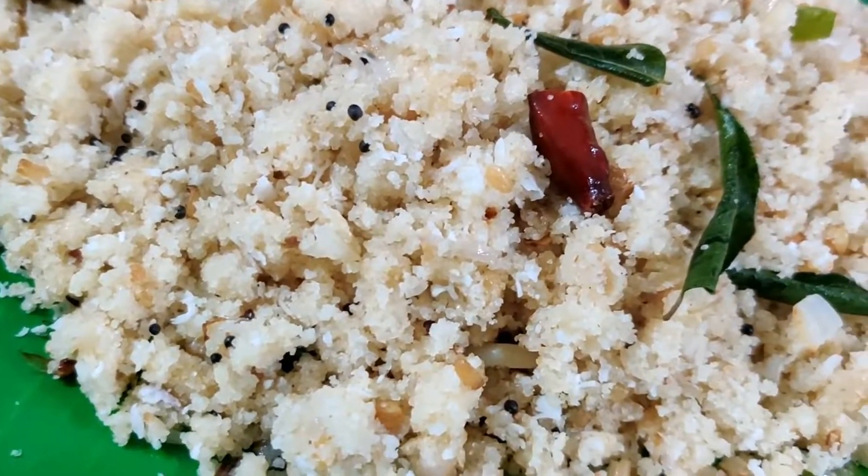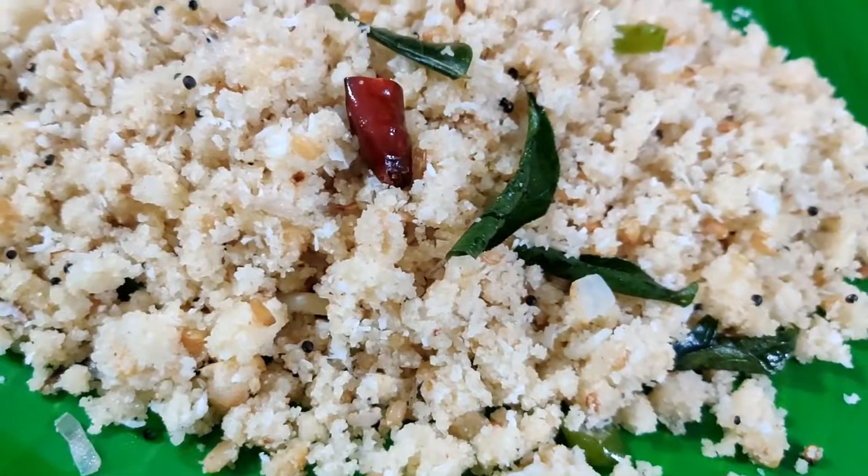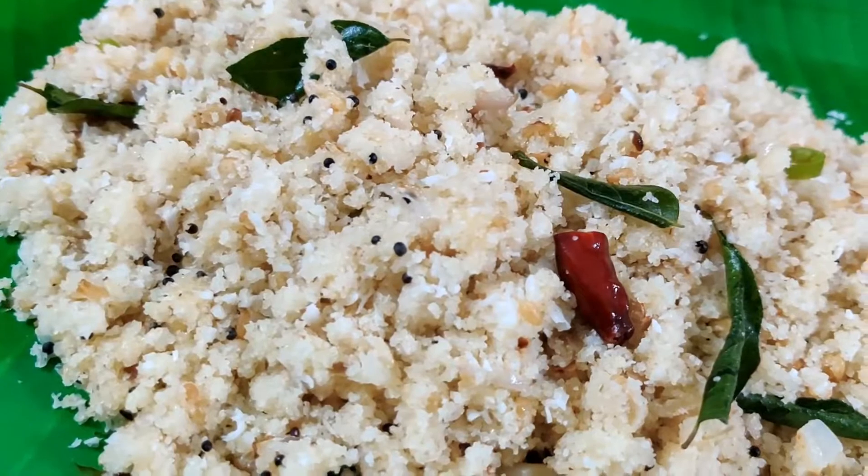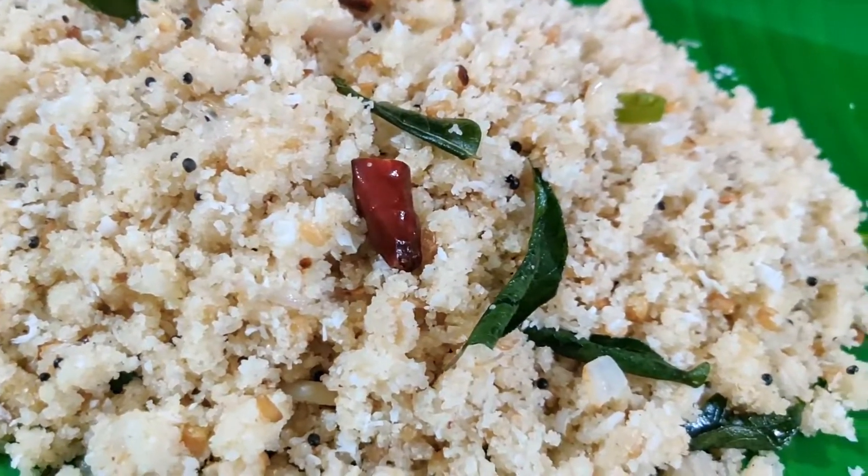In here, I will have a recipe for you. Here is a meal that is a good meal. I will have a good meal.